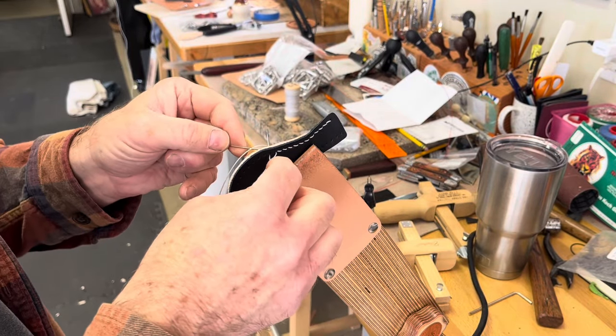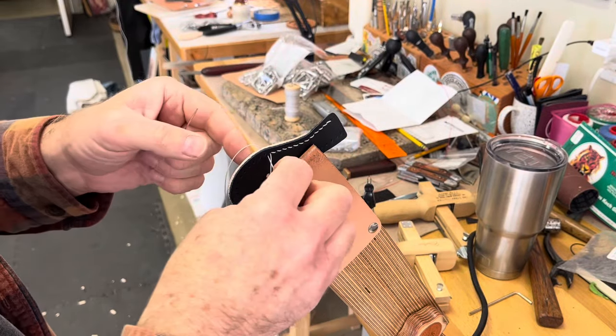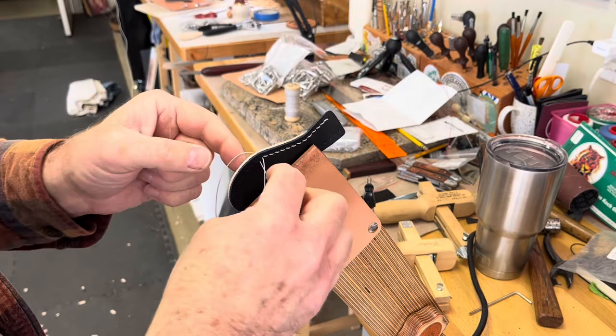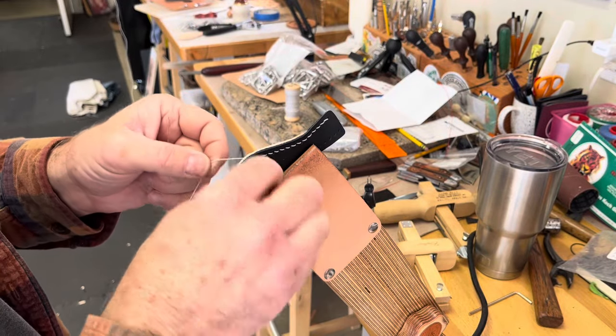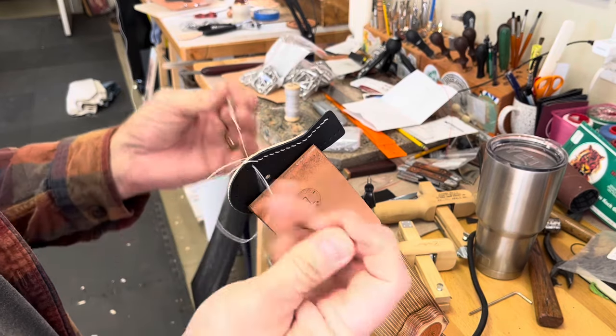It's kind of like your leather scrap pile — your collection of miscellaneous hardware seems to grow, or at least it does for me. So I'll make up, by the time I'm done, four or five dozen of these in different combinations. Like I said, it's a nice little gift or a thank-you for somebody.